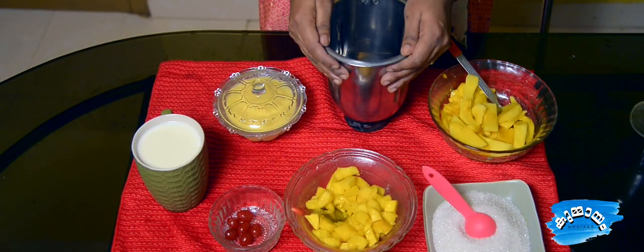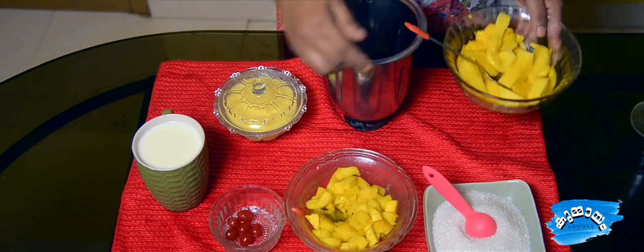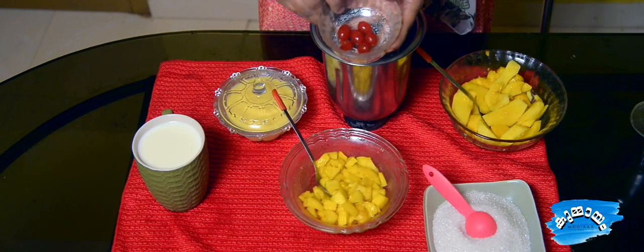I'm going to make a mango malba. We're going to make a mango cut. It's made with small pieces of mango. The last garnishing is cherries,